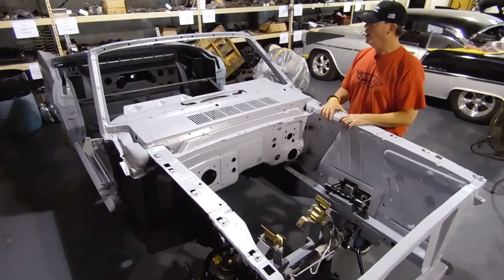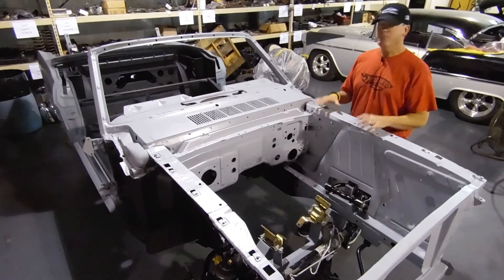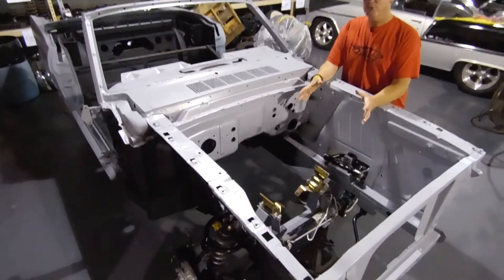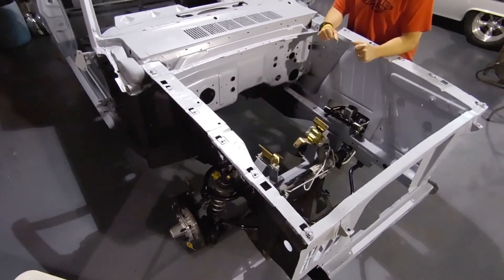Every one of our projects has a story and every story has a name. This particular family wanted to take their Mustang convertible, take out the 289 cubic inch motor that you would have seen here in the engine bay, and make this a resto mod.